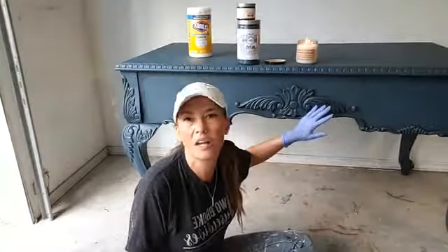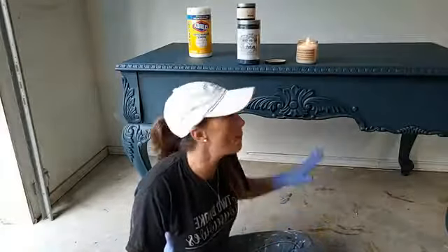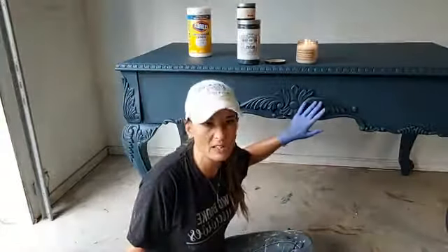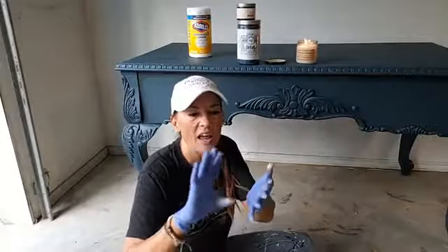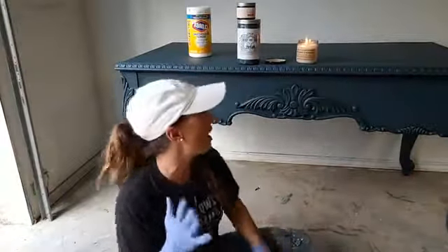This comes out feeling like a baby's butt, like butter — it is so freaking soft. So the softness and the sheen are huge things for me and why I'm so spoiled by All-in-One paint.